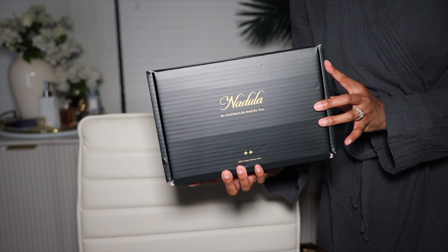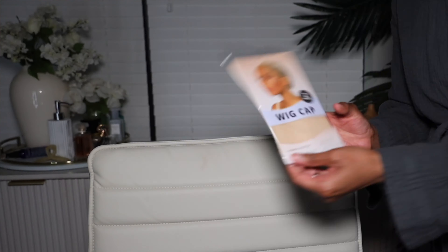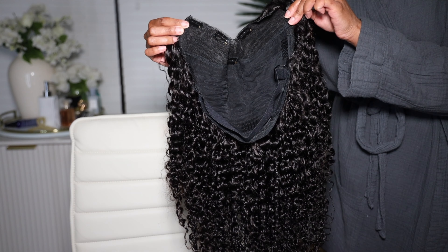This is a minimal leave-out V-part wig. As you can see, a little bit of leave out here — no edges out, but giving very much baby hair hologram illusion. It's just mirage over here. I want to say thank you to Nadula Hair for providing this wig to me and sponsoring this video. This wig on my head is a V-part jerry curly wig.